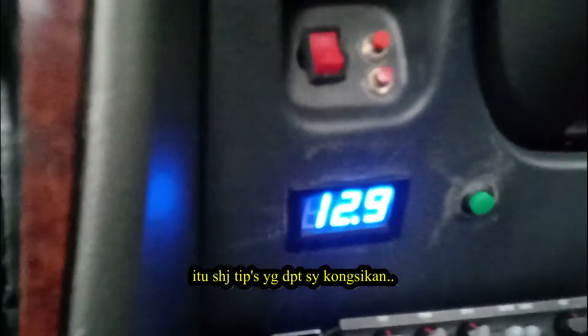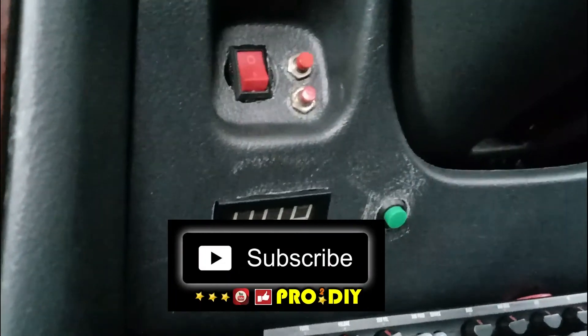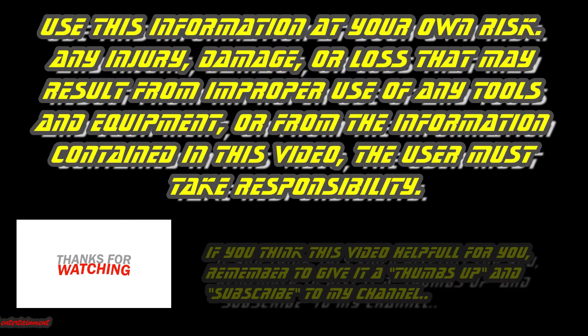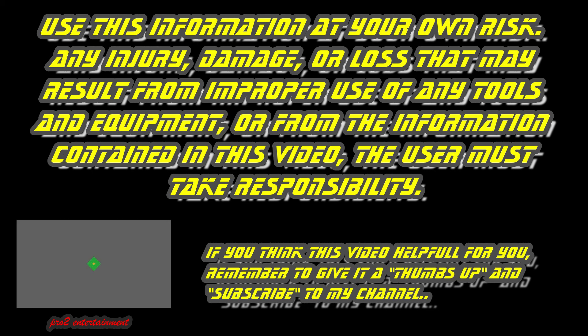That's all for today's tips. Until next time, Pro2 DIY. Use this information at your own risk. Any injury, damage, or loss that may result from improper use of any tools and equipment, or from the information contained in this video — the user must take responsibility. If you think this video was helpful, remember to give it a thumbs up and subscribe to my channel. May the force be with you.